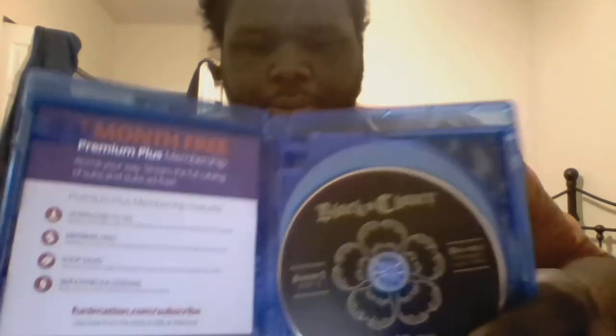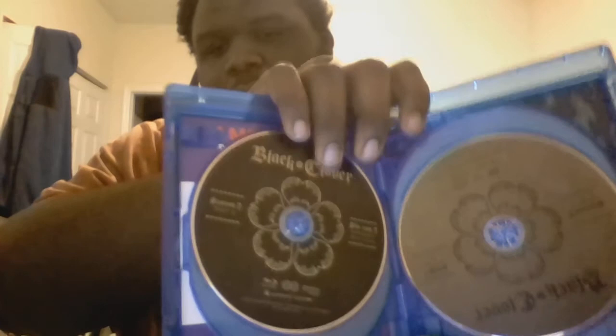Now it's time to see what the discs look like. We have the Blu-ray disc 1 with episodes 64 through 69, and on disc 2 of the Blu-ray we have episodes 70 through 72.